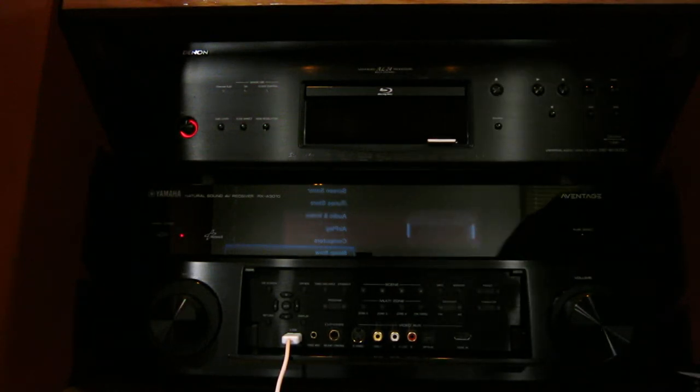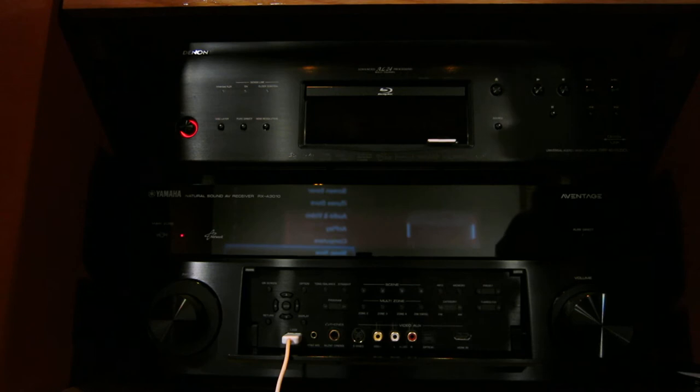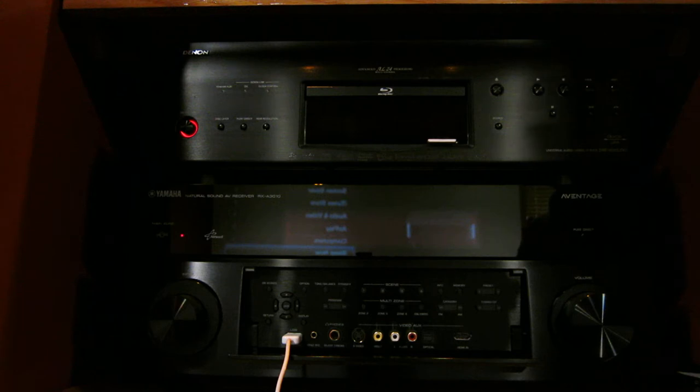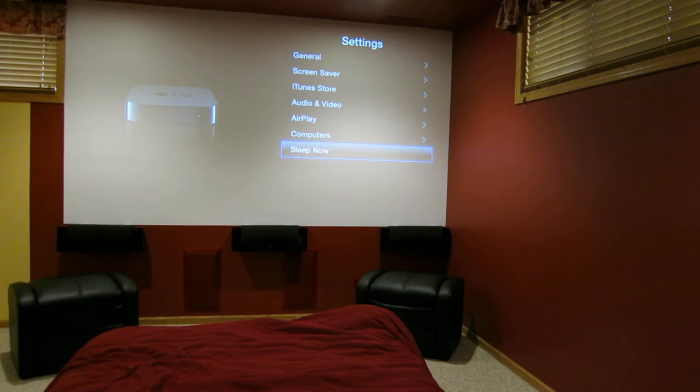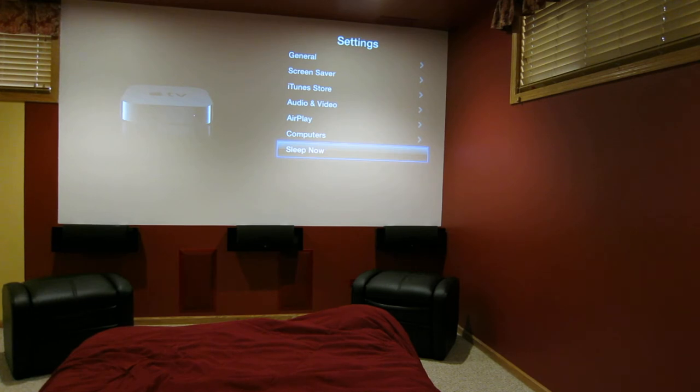Hello, how is everybody doing? This is a review video of the Yamaha receiver, the top-of-the-line RX-A3010. First, I want to show you that the receiver has HDMI passthrough even though it's off. Right now I have it hooked up to Apple TV, the newest generation, and as you can see, the image is showing on the projector screen.